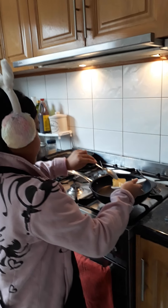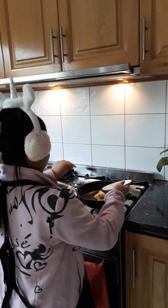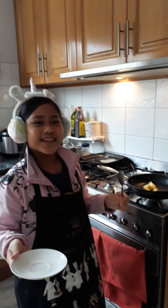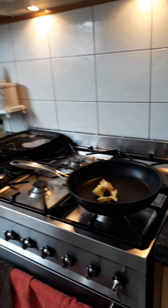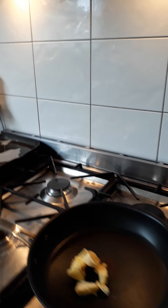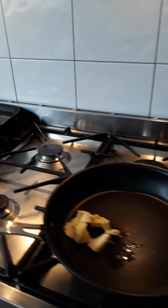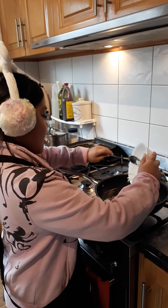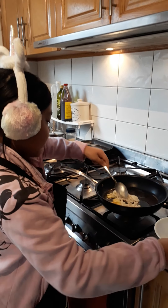All right, so what are you doing now? You're melting the butter? Yeah, on a slow fire. Okay, and then next — we get the condensed milk when the butter melts, then add the cream and mix it.